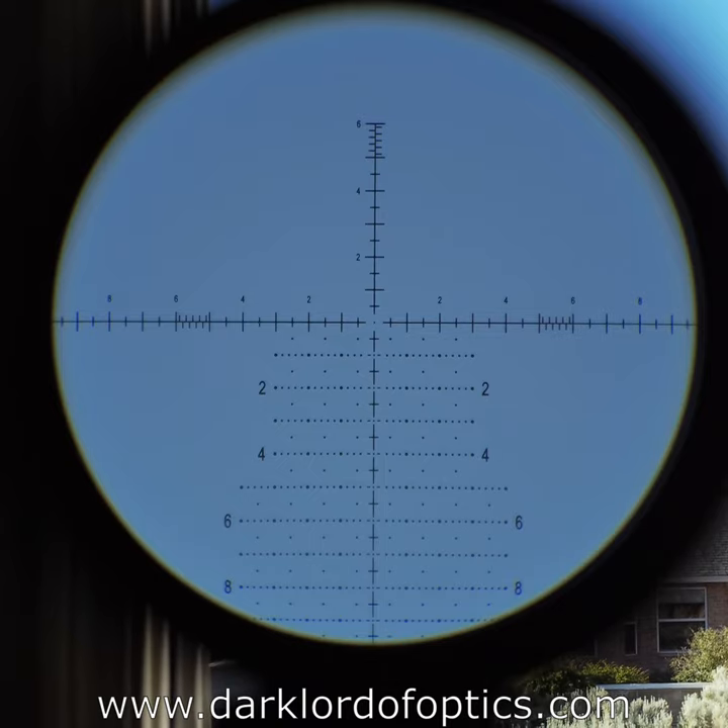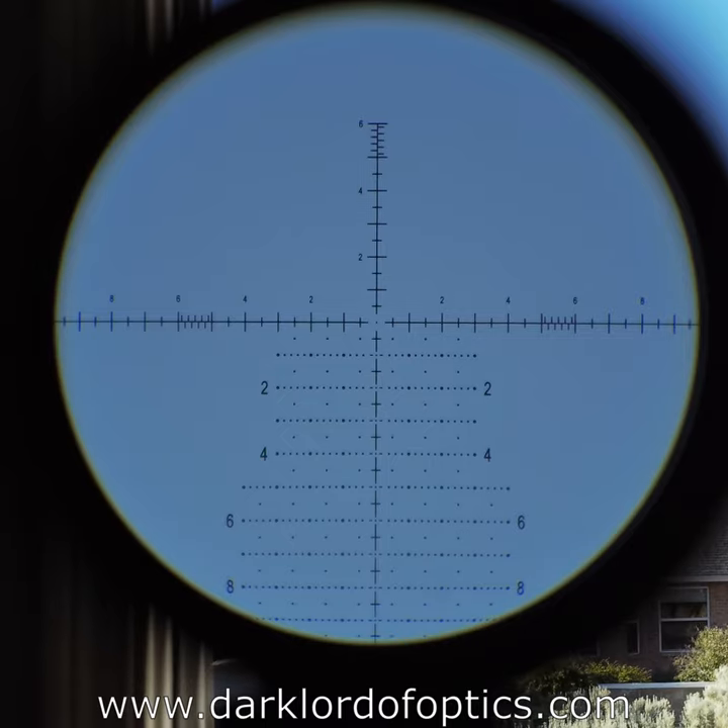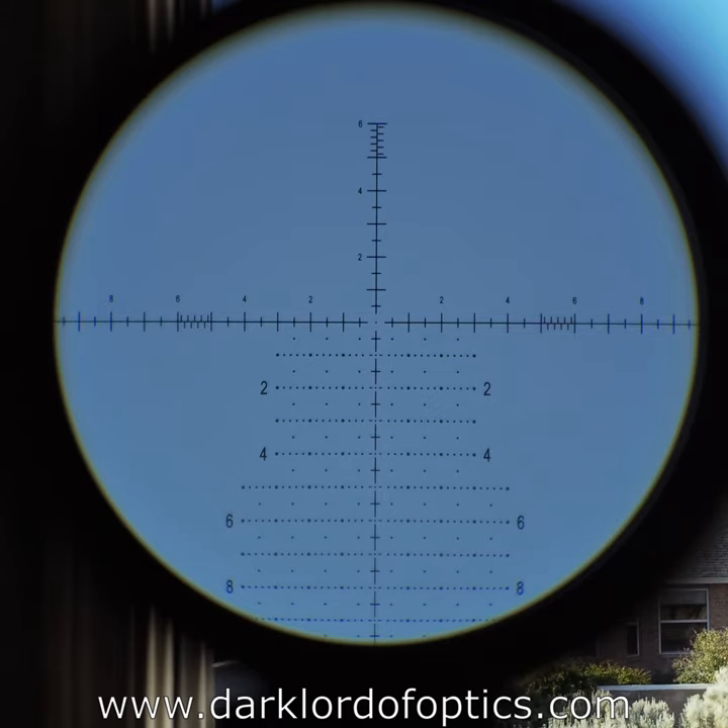Side focus, exposed elevation and windage turrets — the turrets are tracking exceptionally well. They are not very large, not locking, with 0.1 mil-radian clicks and 10 mil-radians per turn. The clicks are nicely worked out, not too light, not too heavy — if anything maybe slightly heavier would be preferred, but they're really confidence-inspiring. The wind noise is quite loud right now, but you can hear the click sound, and that's generally a good thing. Turret preferences vary — some people like them very audible, I prefer them to be very tactile even if the sound is muted, because I tend to go by feel quite a bit.